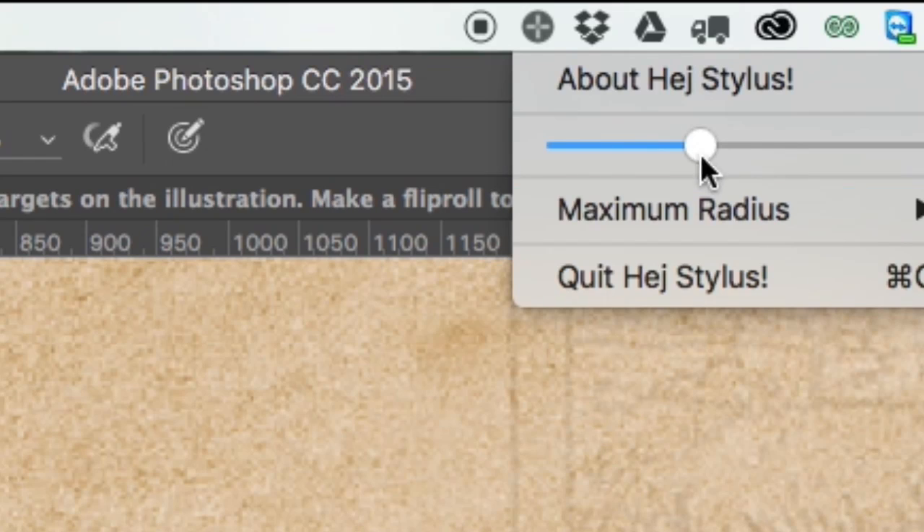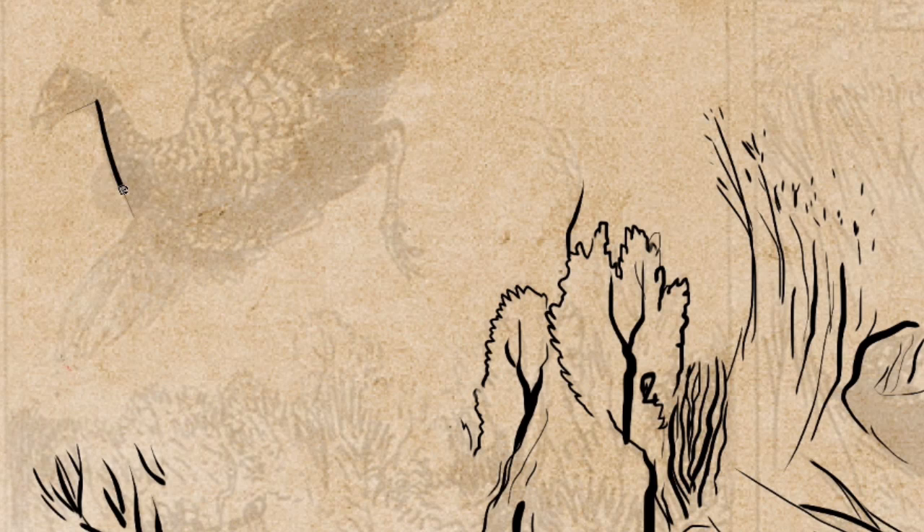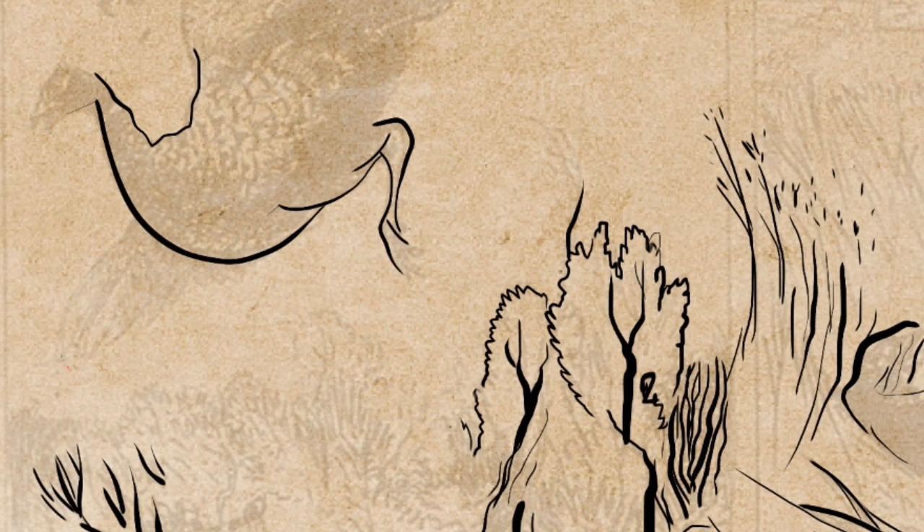The tool sits in your top bar and you can choose between some predefined radii. The way it works is that you define how big a circle you want around your mouse. You have an outer circle, and only when your cursor gets to the edges of this circle will it start drawing.